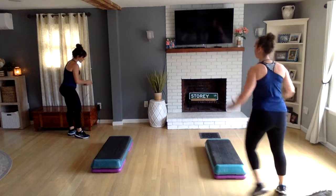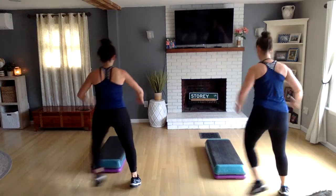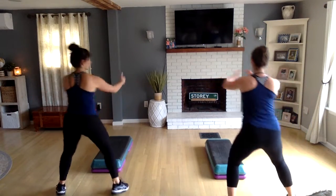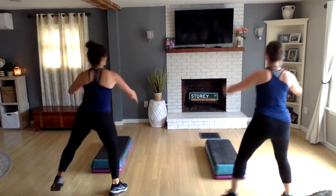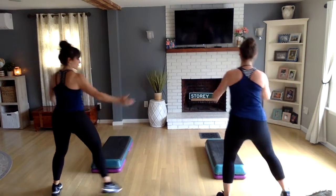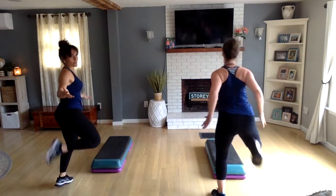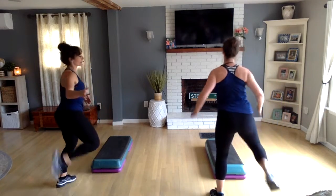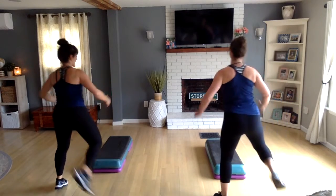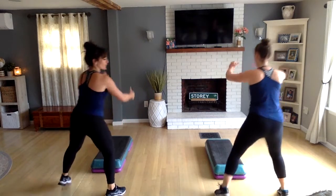Okay, step touching right to left. Let's go to hamstring curls — I always like to start with that. This is freestyle aerobics; we don't spend much time on warm-up and cool-down, so if you need extra warm-up, pause the video and do some extra stretching.